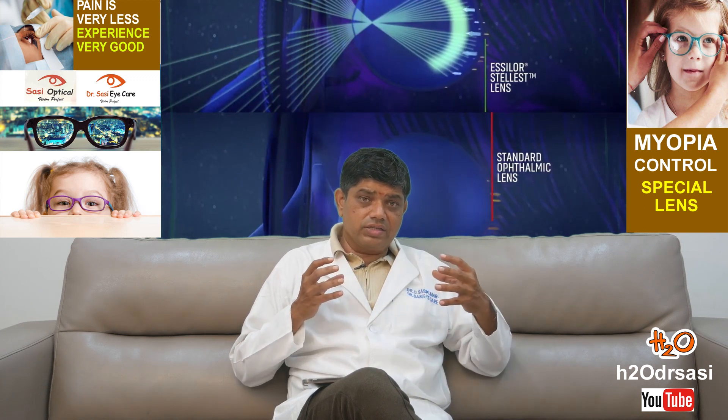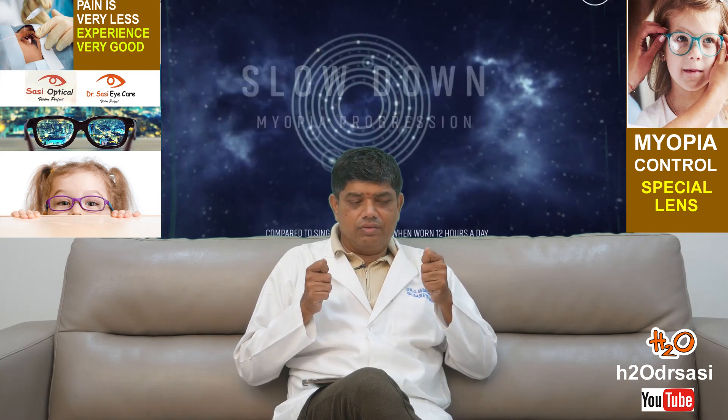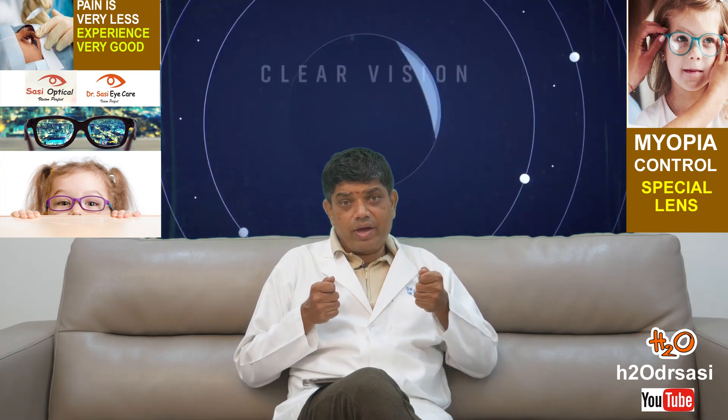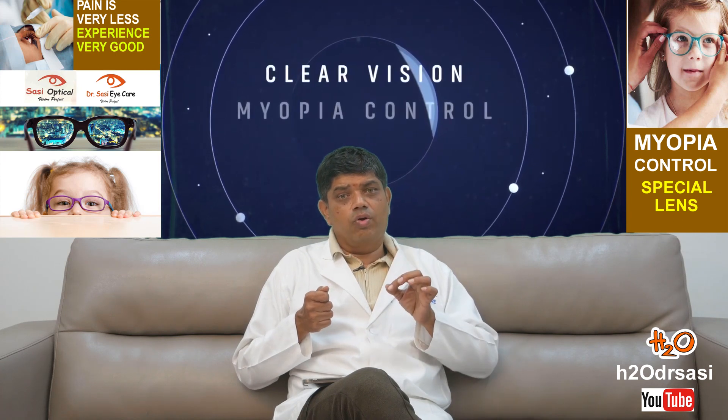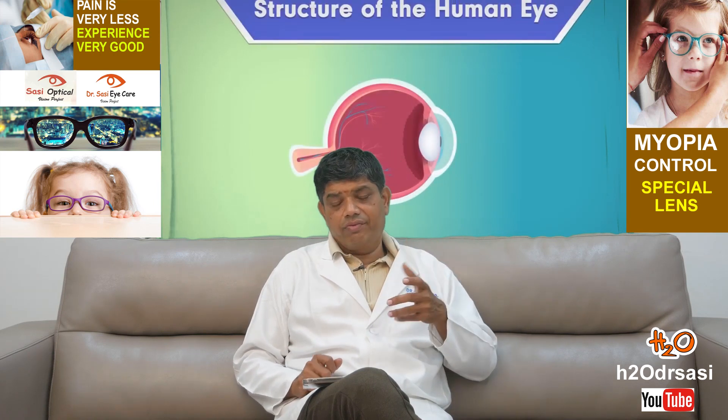When the eyeball length increases, it's like a balloon — when it expands, all three layers expand as well. The first layer is like a rubber band: when you pull it, it keeps stretching. But the second and third layers are like plastic sheets — once you stretch them, they expand, but in certain areas they become thinner, and if expanded further, a small hole forms.